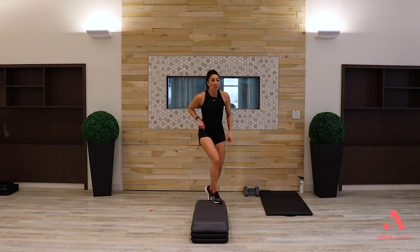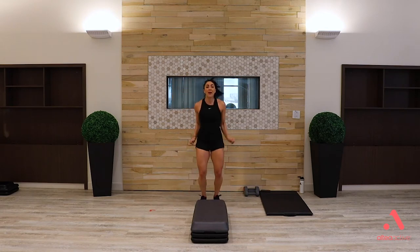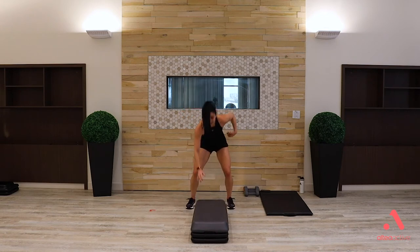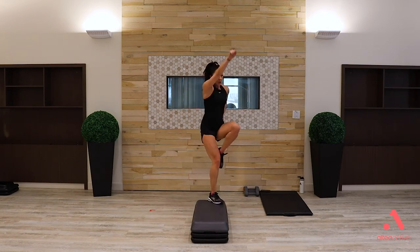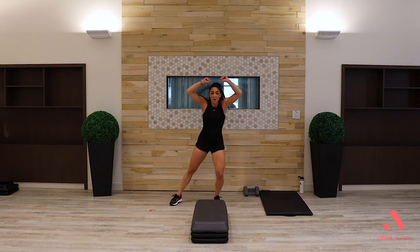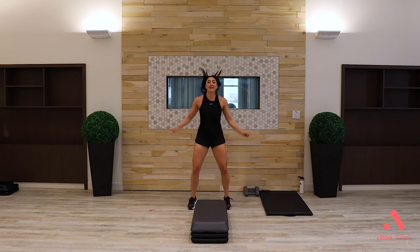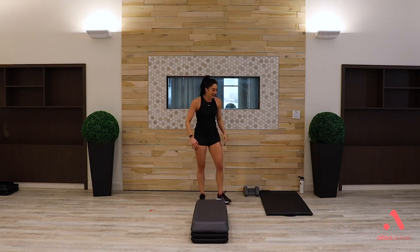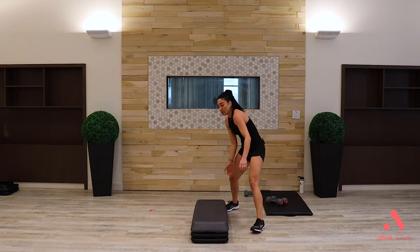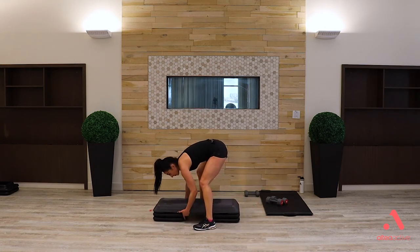Combination: power knee, switch it, one burpee — single arm or double arm? Two jacks, power knee, switch, burpee, jack. No-jump, no-impact option: instead of the burpee it's a squat. One more: burpee down, two jacks. Heart rate should be up — you're going to need your weights.